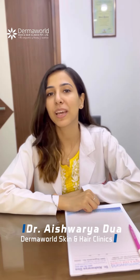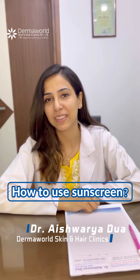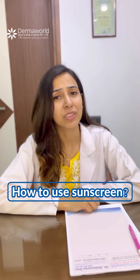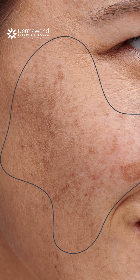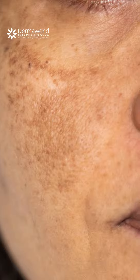I am Dr. Ishwarya Dova and today I will be telling you how to use sunscreen. Every dermatologist is crying out loud to their patients to use sunscreen as it is the most effective way to protect against sun damage, early signs of aging, skin pigmentation, and even skin cancers.